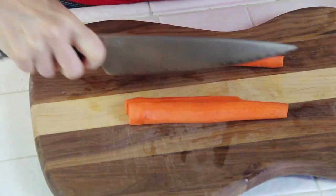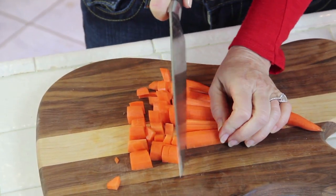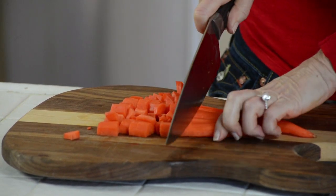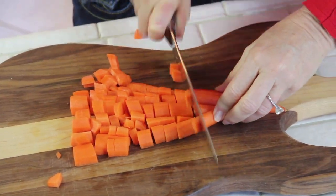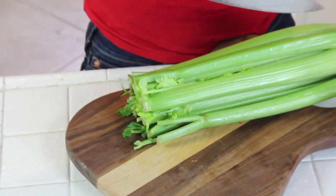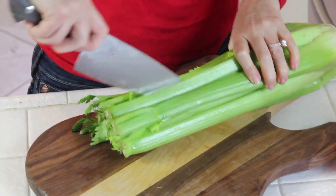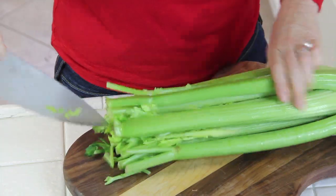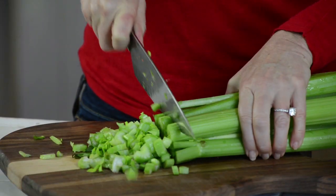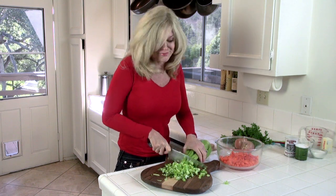While our chicken is boiling we're going to cut our vegetables. I have peeled five carrots. I like to do vertical slices because if I gave my kids a big bite of carrot they would reject it. As a mom, if I make it too hard for them to pick out they just eat them. That's about two cups all together. I want the same amount of all three vegetables — celery, carrots, and onion — so I eyeball it more or less.